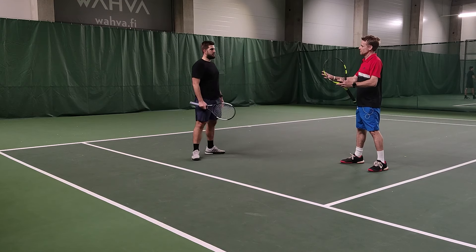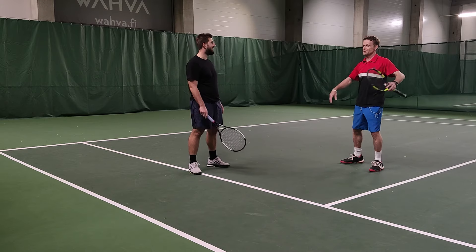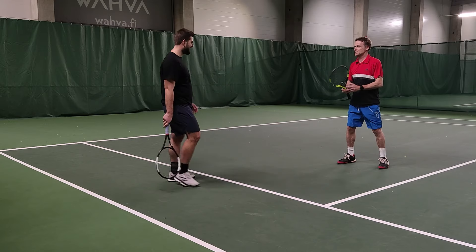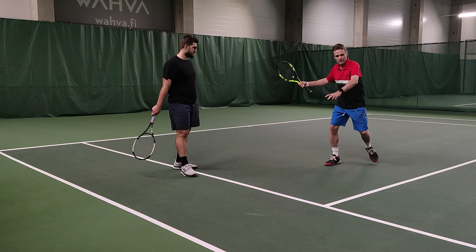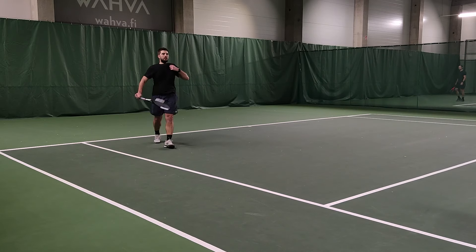We want to get those feet working again. We had a little bit of that karate kid syndrome — up here too much, feet were too far up. So I want you to think about next round using that back foot again. Thinking you're counting: one and two, stepping, taking the weight transfer forward.